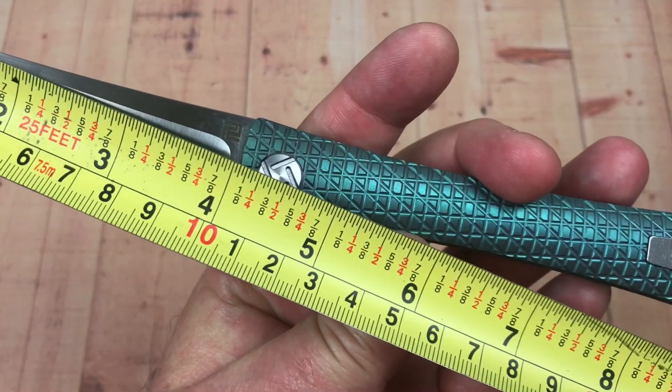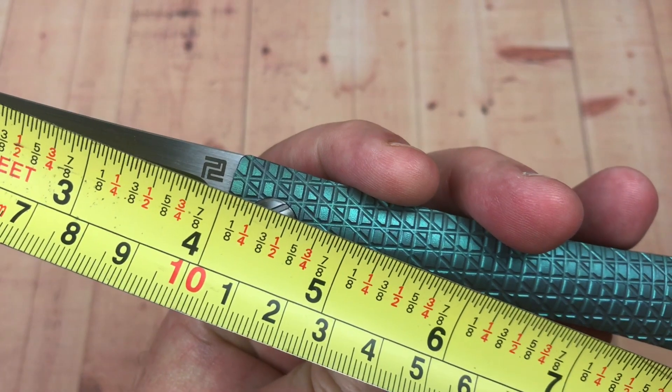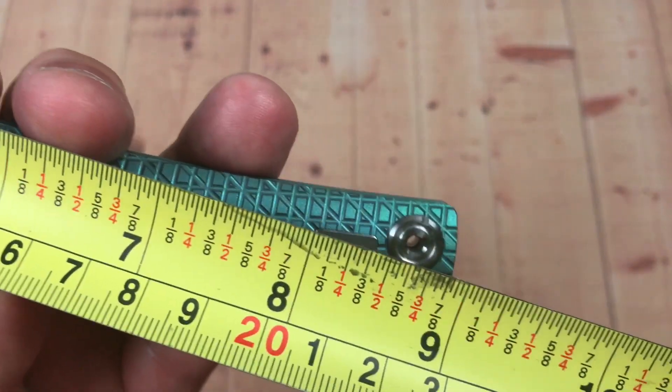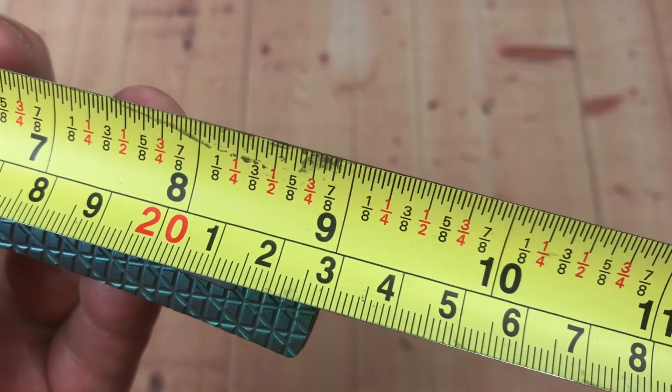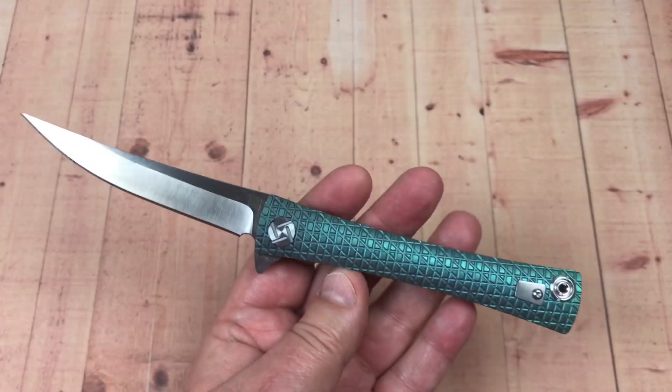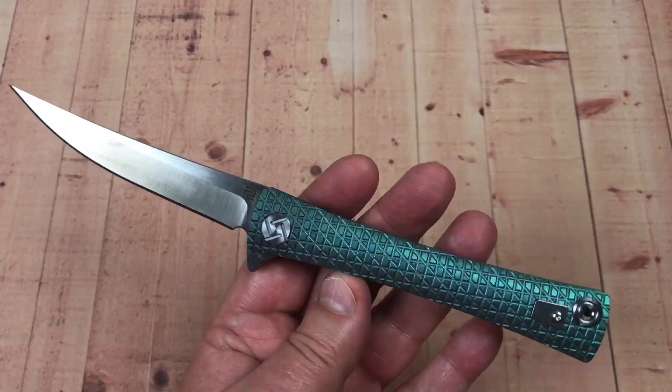4-inch blade — ouch. A little over 100 millimeters, 101, 102. And then overall — 9 inches, yep. Close to 23 centimeters. Wow.